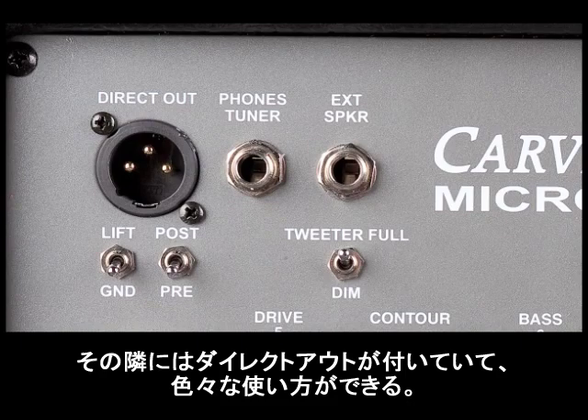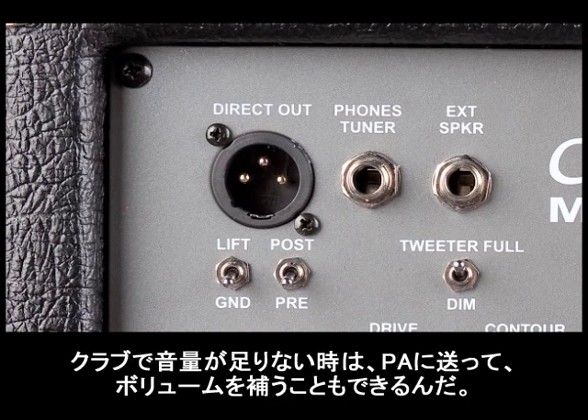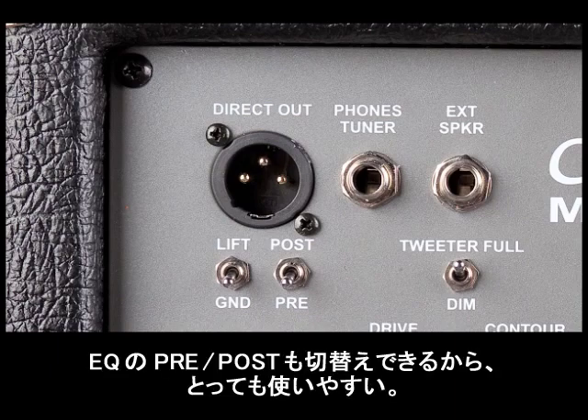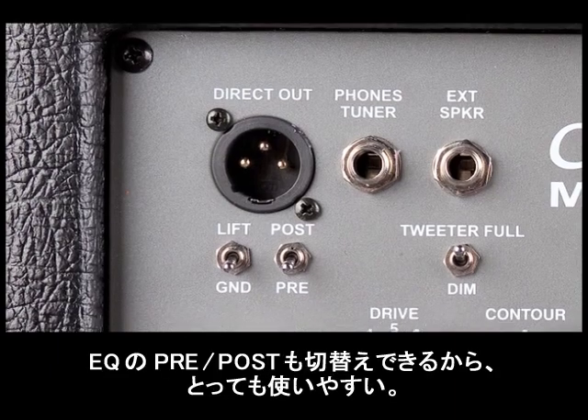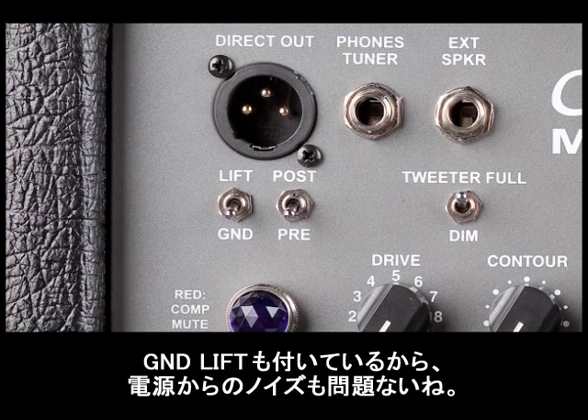To the left of the headphone out is the direct out, which is used for several things. If you're in a club and you're not loud enough and you want to run into the PA system, that's what the direct out is for. Or if you just want to use it for home recording, it's great for that as well. For the direct out, we have a pre-EQ and post-EQ setting — it's really simple, real easy. We also have a ground lift; if you have any issues with a 60 cycle hum, just hit the ground lift and you should be okay.